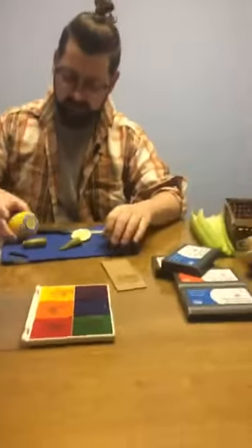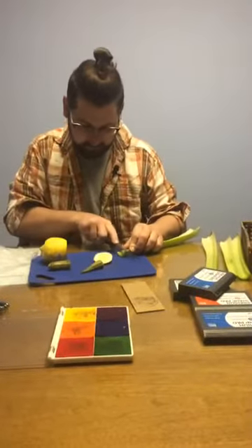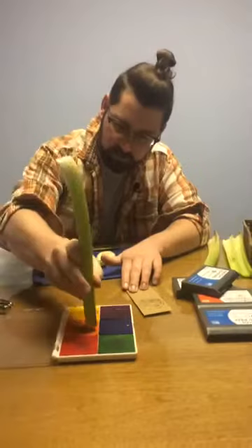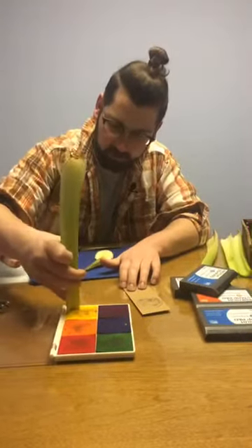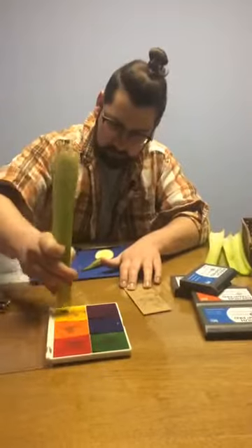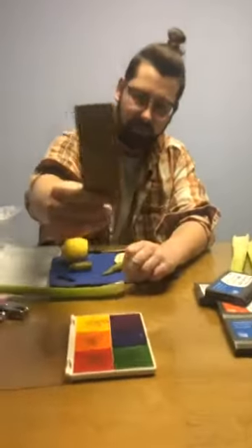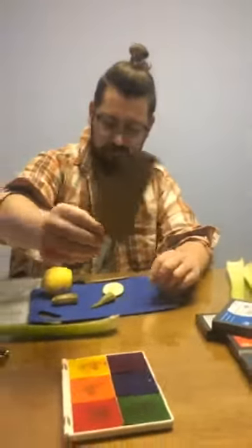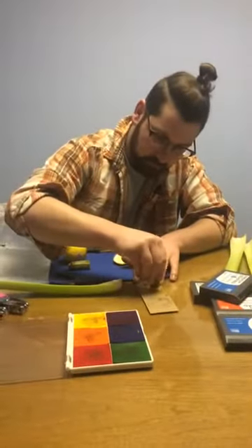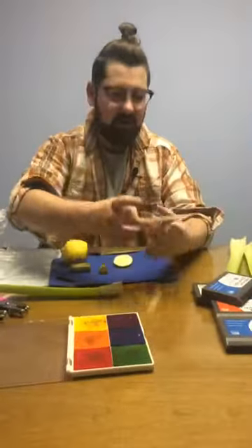Let's say we want to build off of that. We can do one of our celery stalks here. We've got a nice blue lemon shape up there, so let's get some contrast with some yellow celery pieces. And then let's finish it out with some okra — we'll do some red okra.